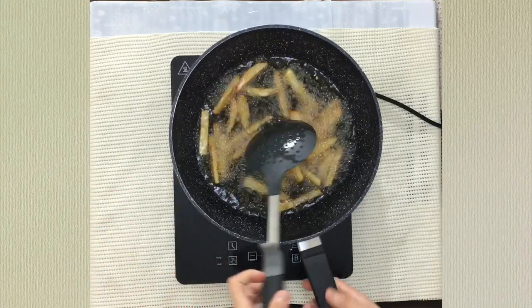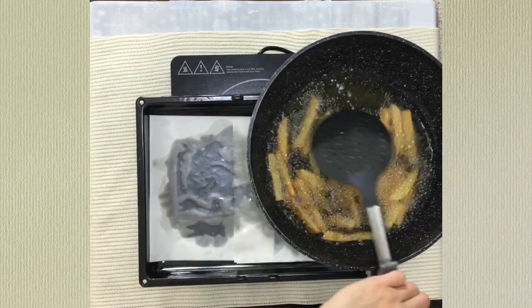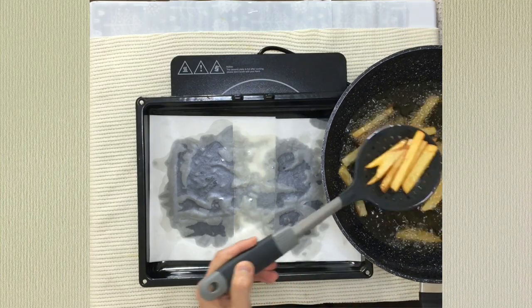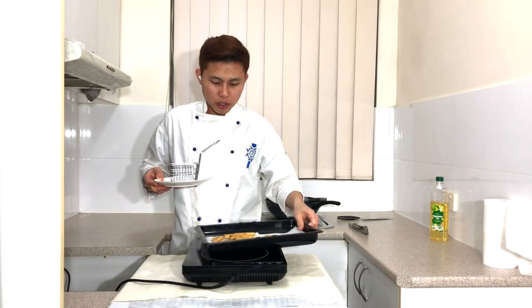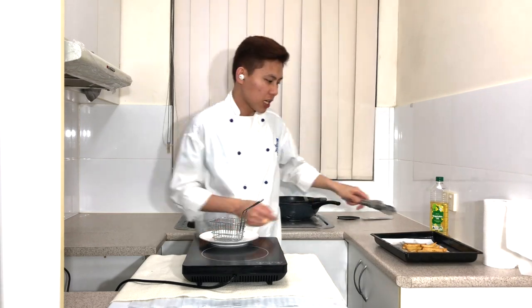When done, turn off the heat. Take the baking tray and strain out all the potatoes. It's time to put the potatoes — your french fries — onto a plate of your choice.